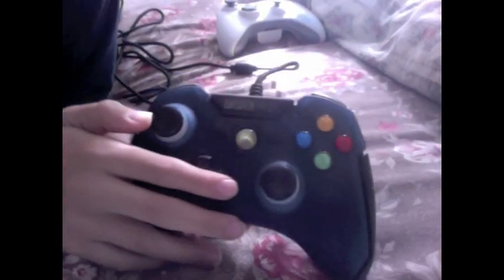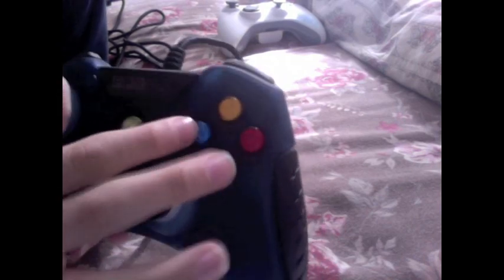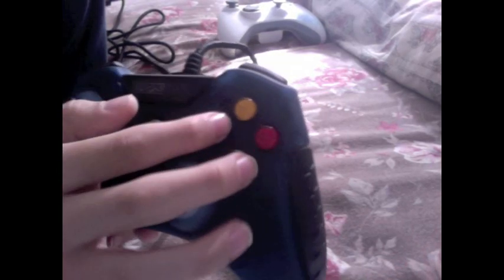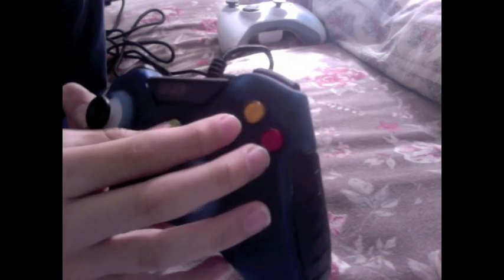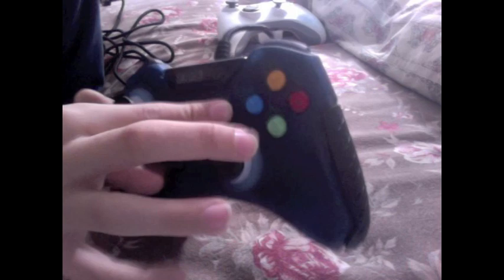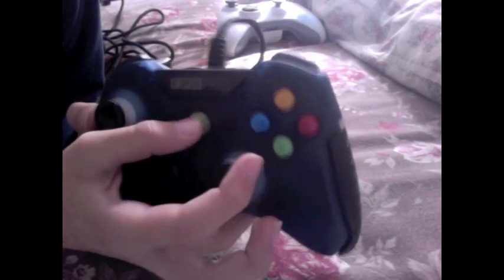Starting off with these buttons right here — those are just the regular Y, B, A, and X buttons, but they're flat, so I guess they're easier to press. The back and start buttons are also kind of flat, so you can press those easier too.